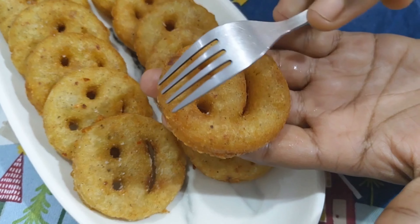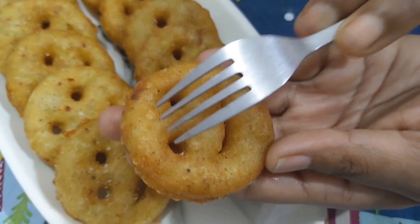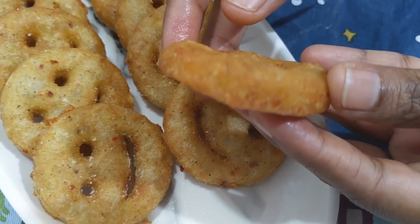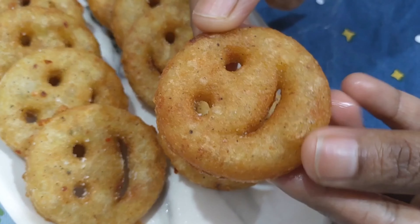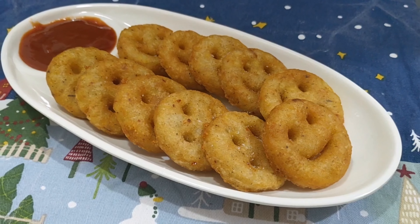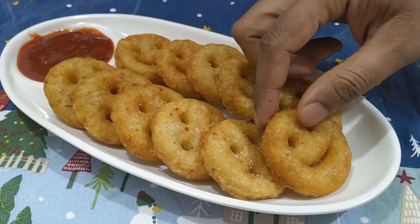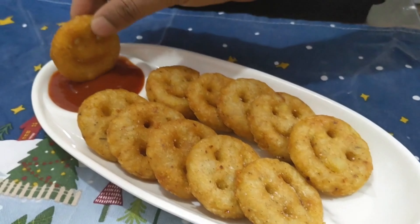The smileys are very crispy. If you have a sauce or mayonnaise, I will dip it. Or if you have only tomato ketchup, that works too.